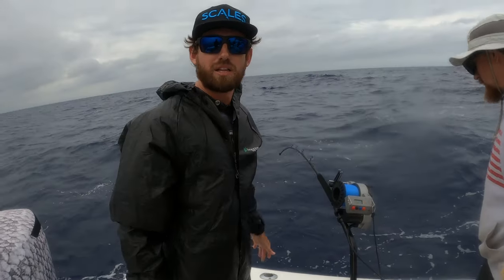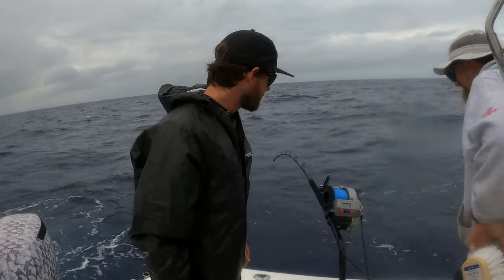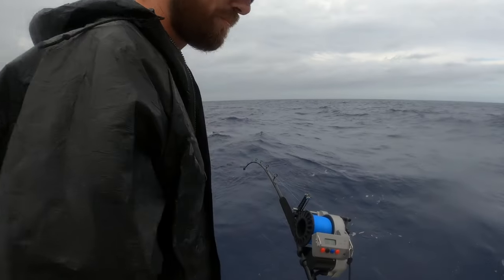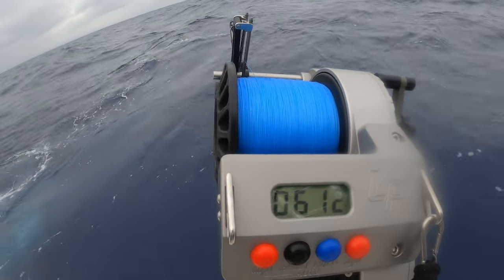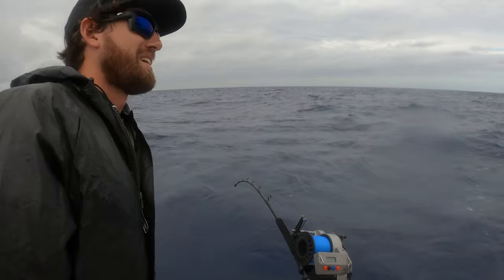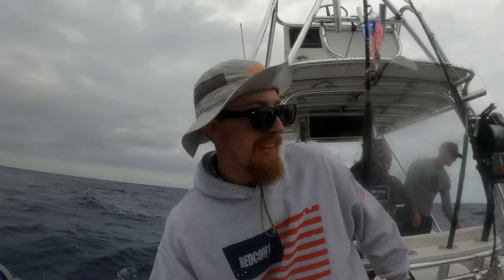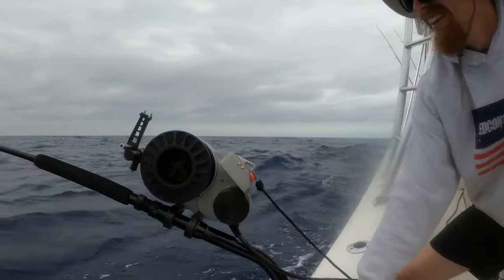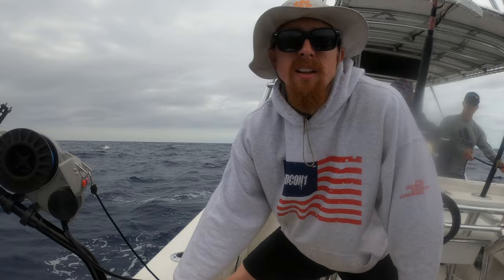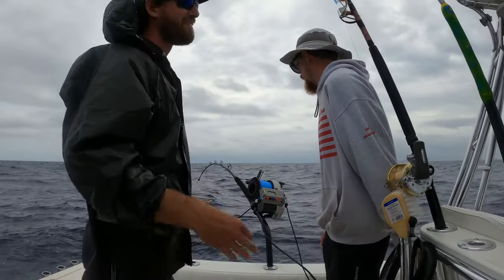He's at 600 feet right now, we're at a little bit of a stalemate — he doesn't want to come up, and that's okay. He's a big animal, we're gonna let him do his thing and eventually we'll get him up. There's a big creature on the end of that line. First big fish you're about to even see in person — this is exciting! He's down to 400, 420 feet right now. First swordfish!